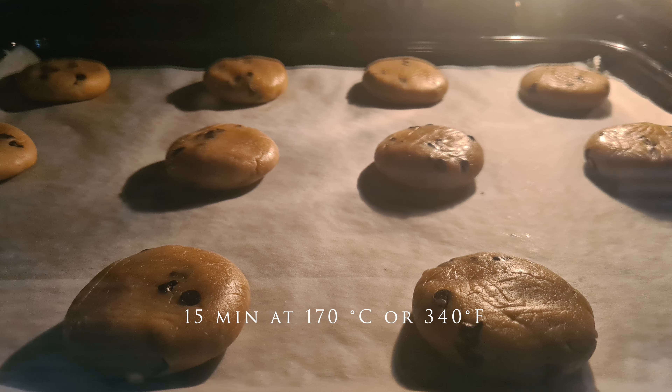Okay, that's all for today. Enjoy your fresh baking. Thank you for watching and happy baking!